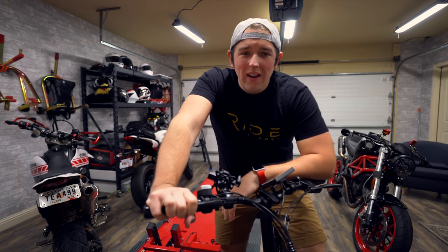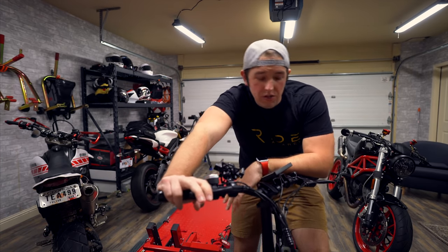So you're probably asking yourself, Chase, what are we going to be doing today that has to do with the Wrecked Bike Rebuild? Well, that's a fantastic question.